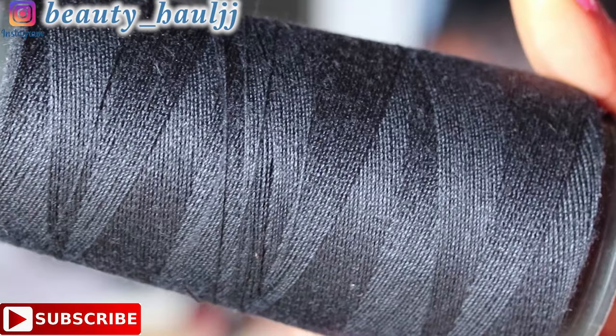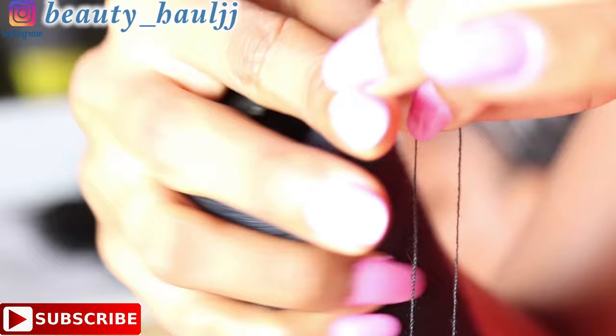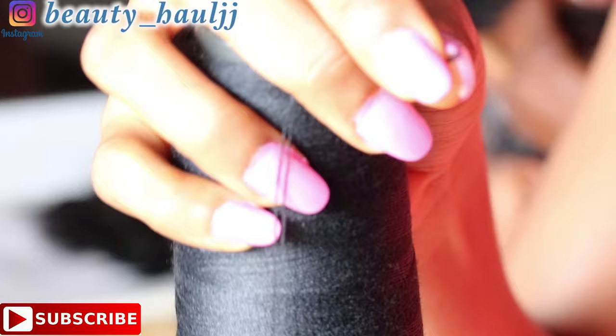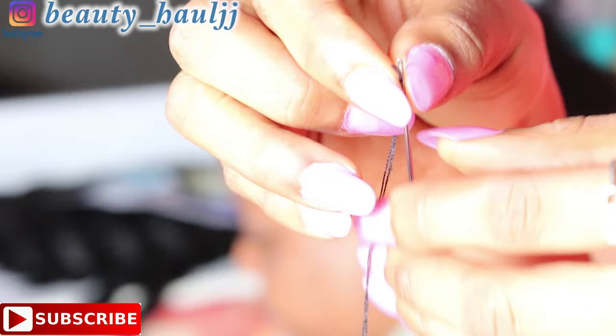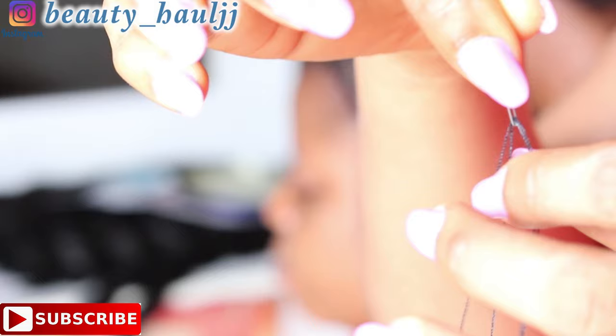This is the thread I'm using — the one I always use in any sew-in tutorial. To prepare the thread and needle before sewing in, you just take the thread and unravel it to the length you want, then fold it in two. Take the needle you'd like to use, take the folded part, and pass it through the needle's loop or hole.